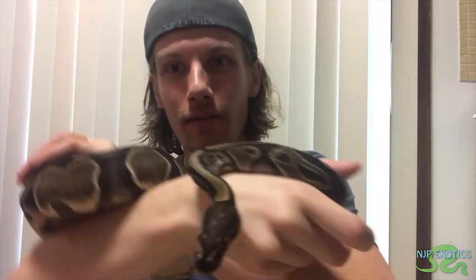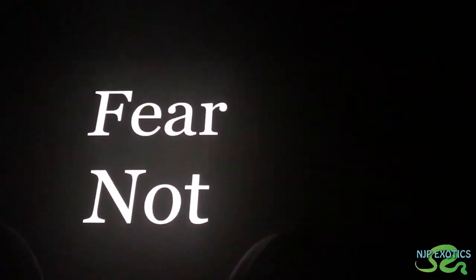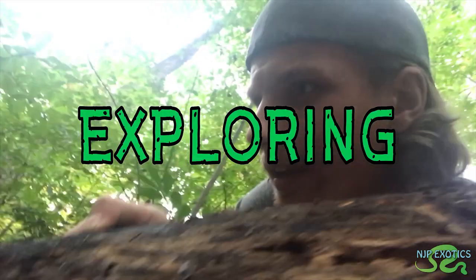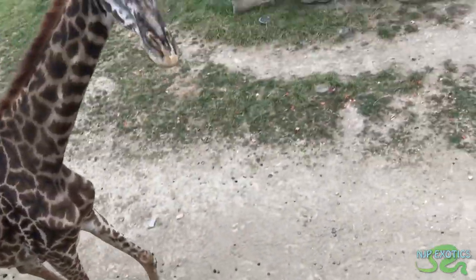My name is Nick Pulaski. Ever since I was young, I've had two passions: wildlife and filmmaking. My goal is to combine those two passions to make wildlife content. My passion for wildlife and my collection of exotic species is constantly growing. Come follow along as I pursue my goals of educating, inspiring, exploring, and conserving wildlife, all while having fun and seeing the beauty of our natural world.